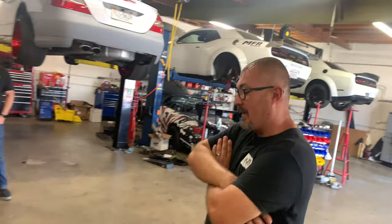Guys, stay tuned because I'm going to do an install video, and as I continue to collect these parts I'll keep installing them on the car and telling you guys what changes it makes. Mike, I appreciate you so much, brother. Of course, bro, anytime - I'll catch you on the flip side.